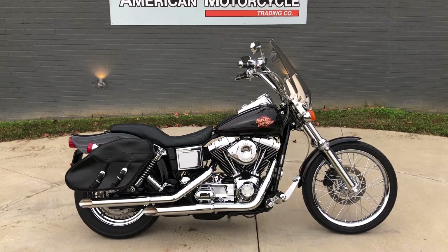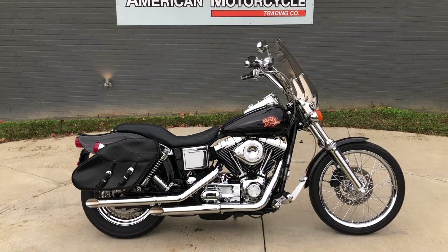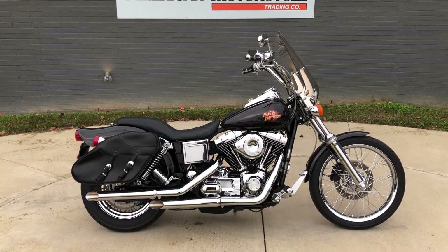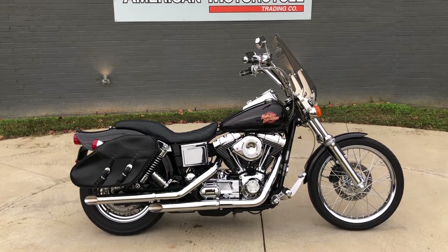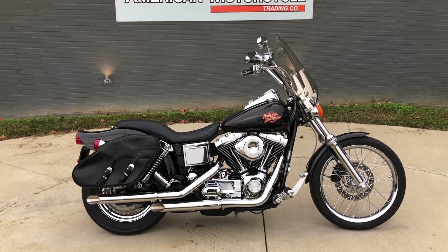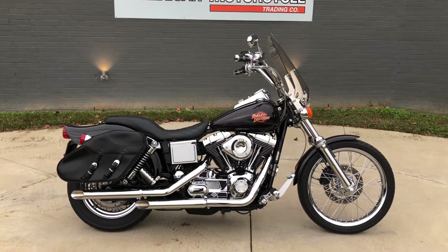Howdy folks, this is Rusty with American Motorcycle Trading Company here in Bedford, Texas. We've got a 2000 Harley-Davidson Dyna Wide Glide. If you'd like to know more about it, such as pricing, or if you'd like to view the Vinsmart VIN report, which is very similar to Carfax, you can click on the link below in the description and it'll take you directly to our website.